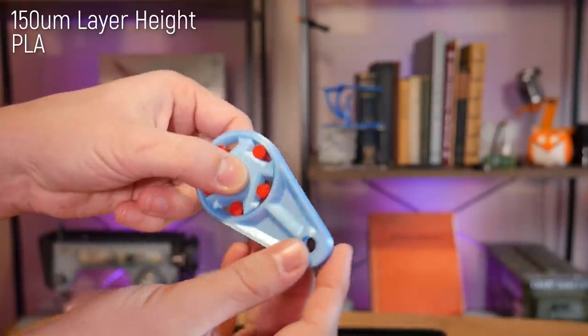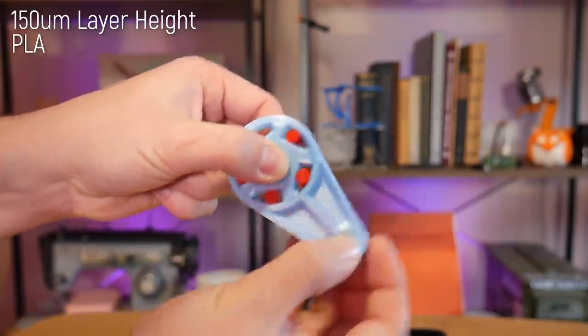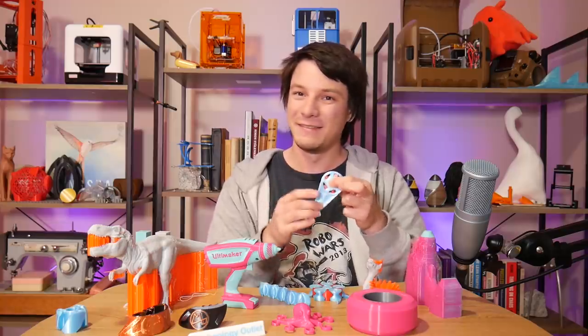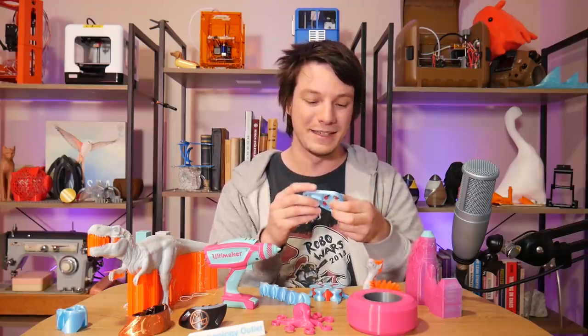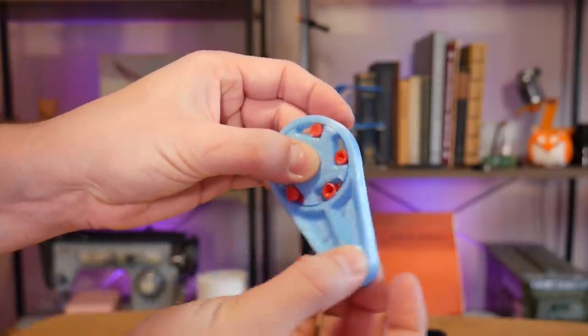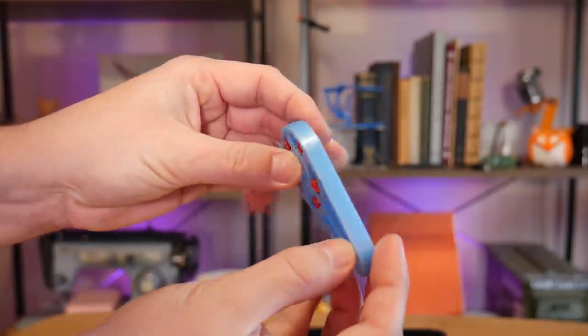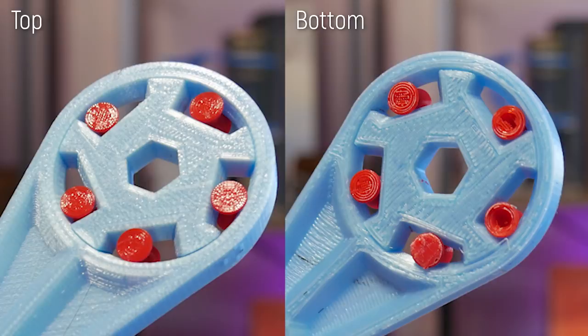Other multi-body prints that I would normally do in one extruder work too, like this one-way bearing and this clutch — printed with two different extruders, and it worked right off the print bed. Getting that Z-height correct with the two extruders is very difficult. I printed it with a raft and the little bearing parts in red fused a little bit too much to that raft, whereas the blue did pull away freely. Getting that perfect is quite challenging.